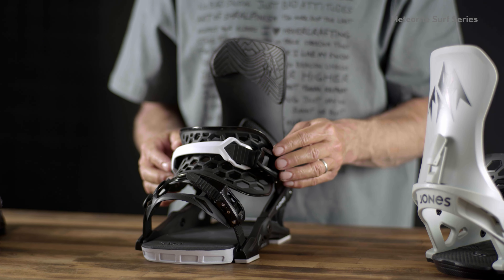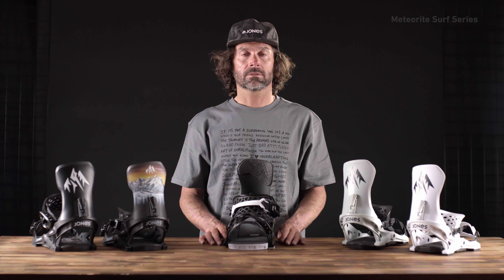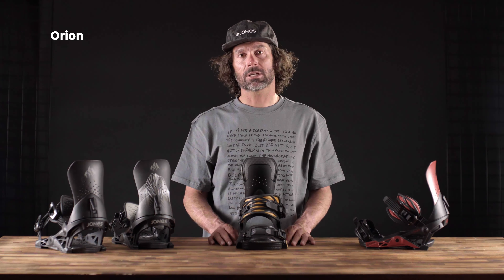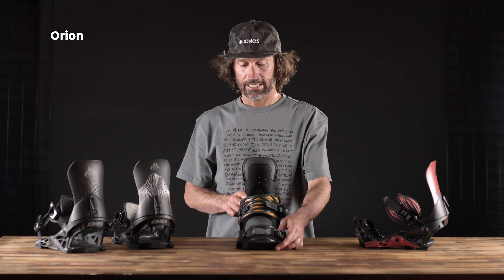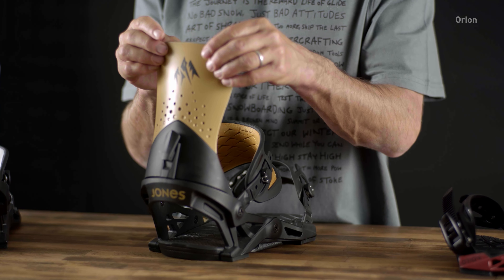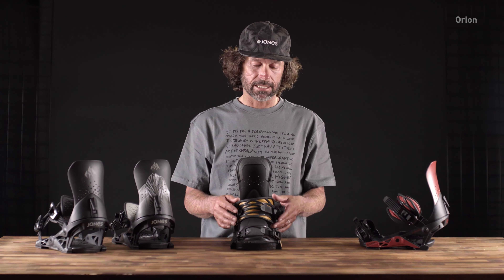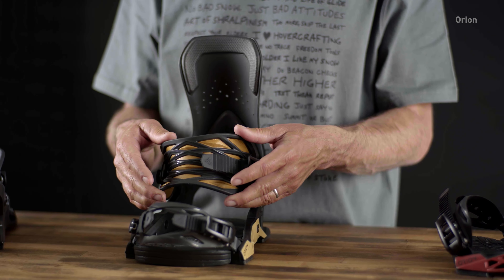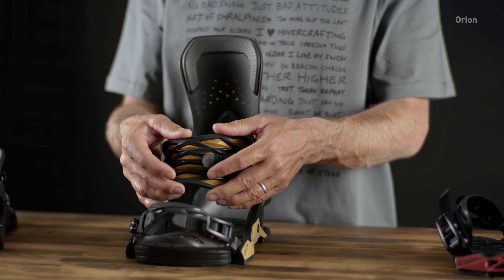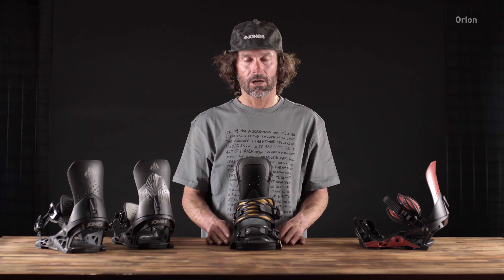This combination works awesome with the surf-inspired shapes. This is the Orion binding — a really plush but responsive binding. It's got an aggressive flex highback, so super supportive but without that ankle bite. The 3D molded ankle strap offers a ton of power to the Skate Tech, which then transfers to the edges. It's plush enough where you don't get ankle bite or strap bite, so it's got all the comfort with the power.